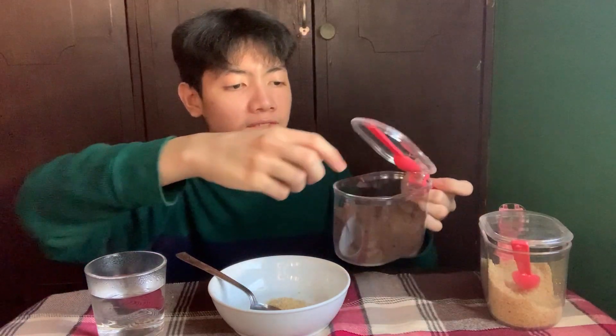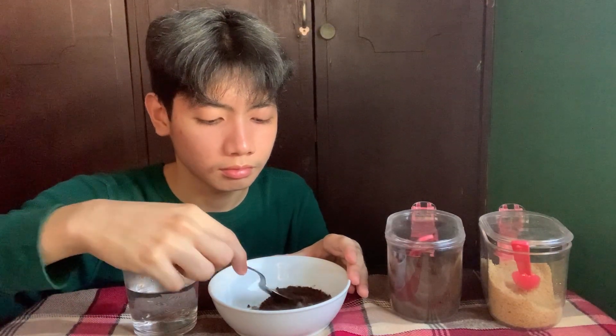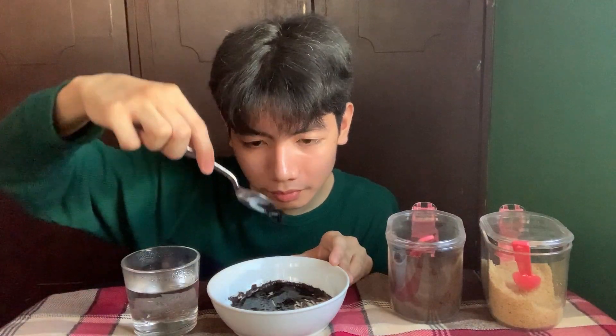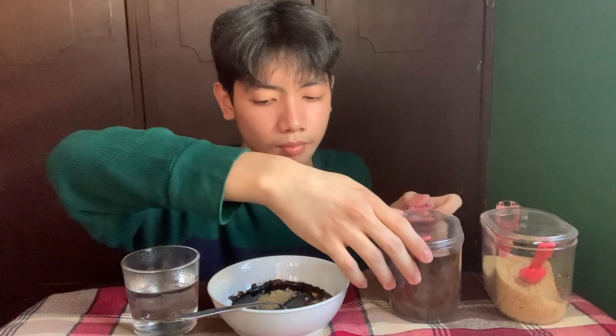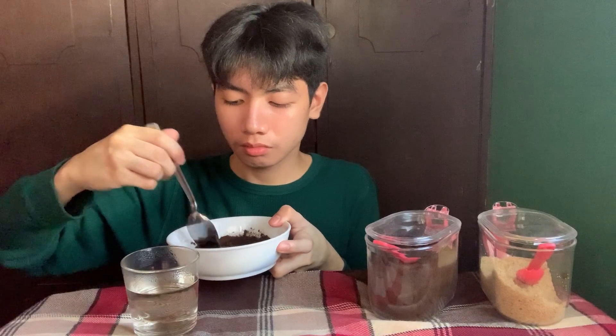Without further ado, let's create the Dalgona coffee — challenge accepted y'all, effort, effort! Is it? Oh... What's the output? Oh my god! I don't know if I'm doing this right, but...